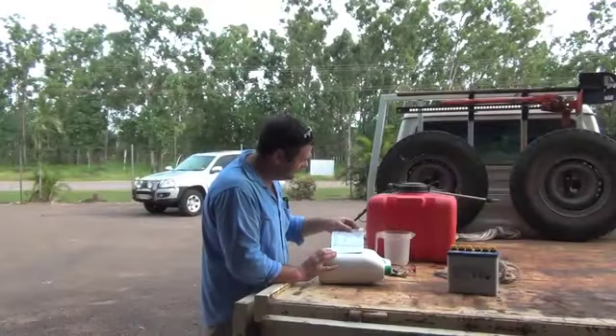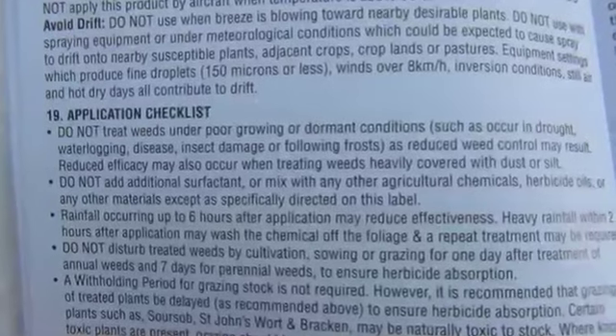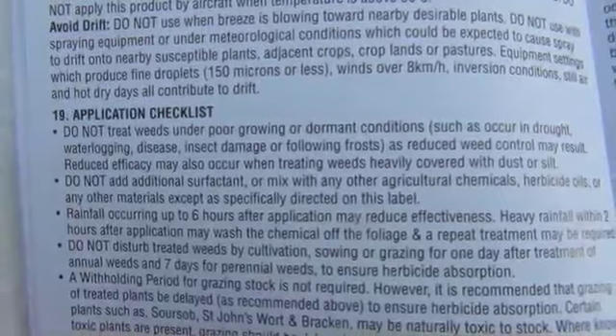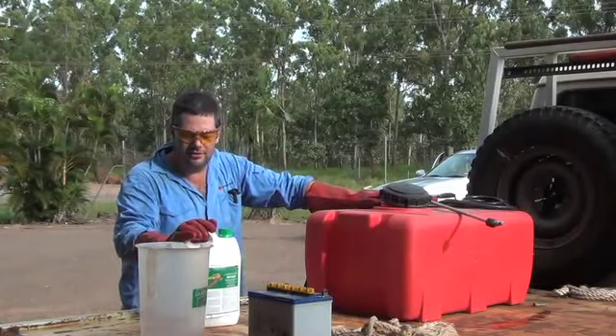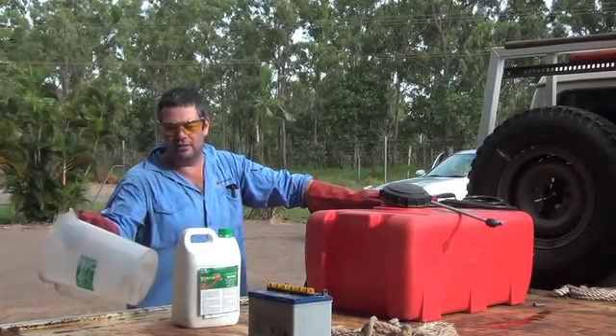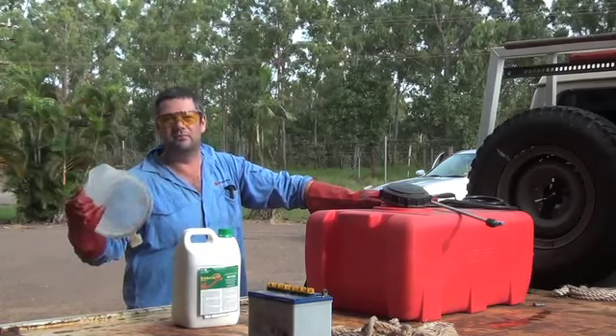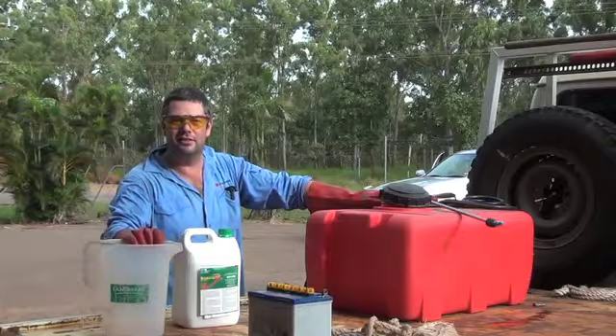One of the first things you should do to maximise efficiency is to read the product label. This provides instructions on how to maximise success. One of the most important things when you're mixing is that you want to use nice clean water if possible. It's also important to make sure that you have a clean jug that isn't full of residues from last time and dirt and things that you might find in your shed.